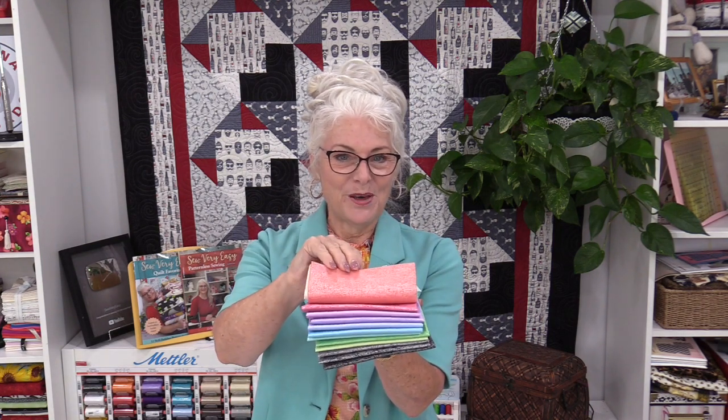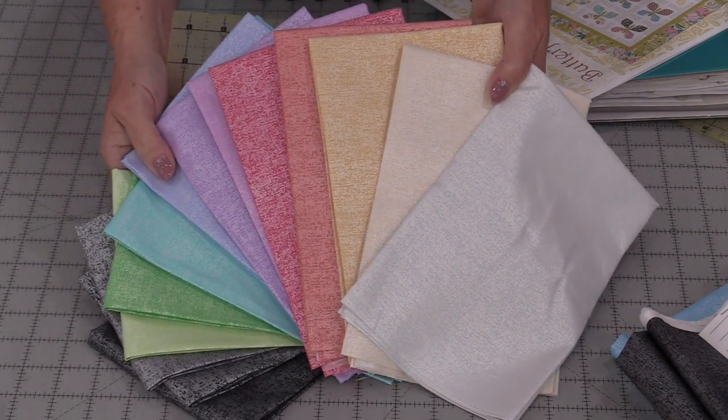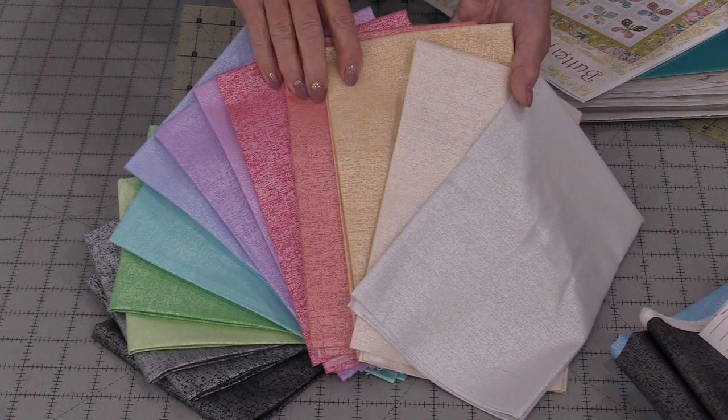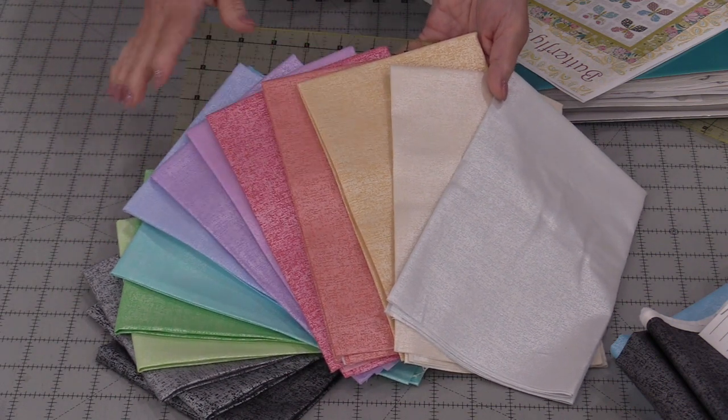Welcome to SewVeryEasy, my name is Laura. I need a bag to carry my big binder in because a lot of times I have loose things that fall out. So I'm going to take a pattern that's made for a quilt and turn this quilt pattern into a bag pattern. Because it has big beautiful butterflies on it, I'm going to be working with this beautiful pearl shiny fabric. The fabric line is from Benartex and it's called Cotton Shot Pearl, so I do have a bundle of Fat Quarters to really mix up this bag and make it very colorful and very pretty.